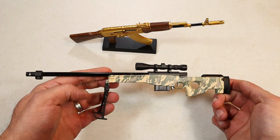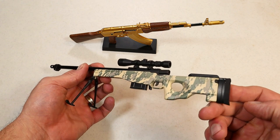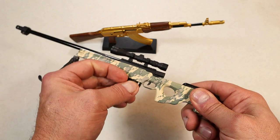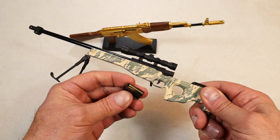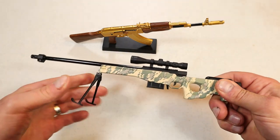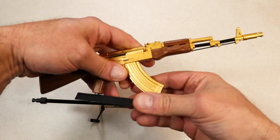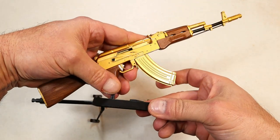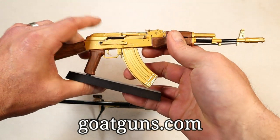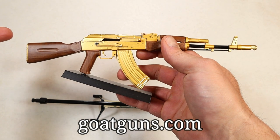Hey there friends, thanks for checking in. This video is sponsored by Goat Guns - they make die-cast miniature gun models. What I have here is a precision rifle; they made them realistic with the magazine release, the mag with rounds in them, an optic you can see through, and a bipod. Over here is an AK that comes off the base. I like displaying them in my safe room. They go about 40 bucks and they also have 1911s. Check them out at goguns.com.